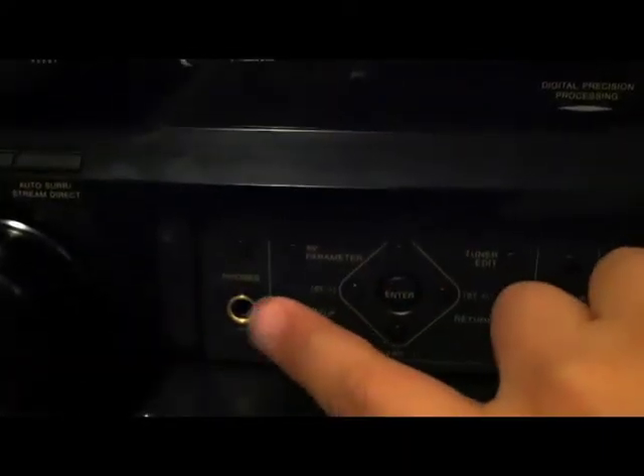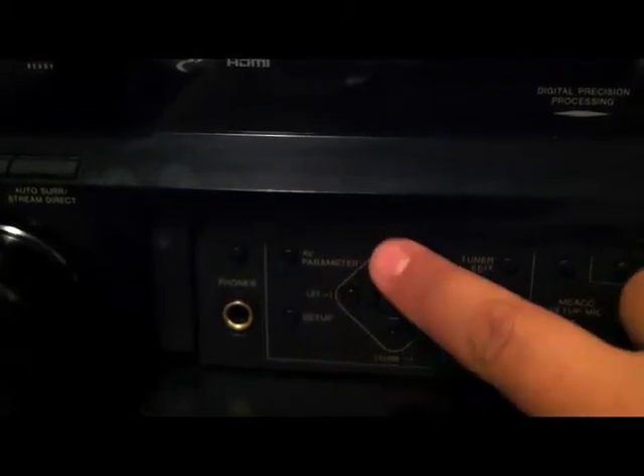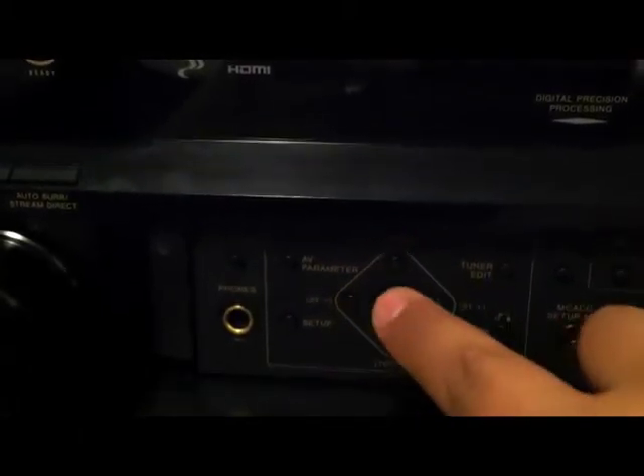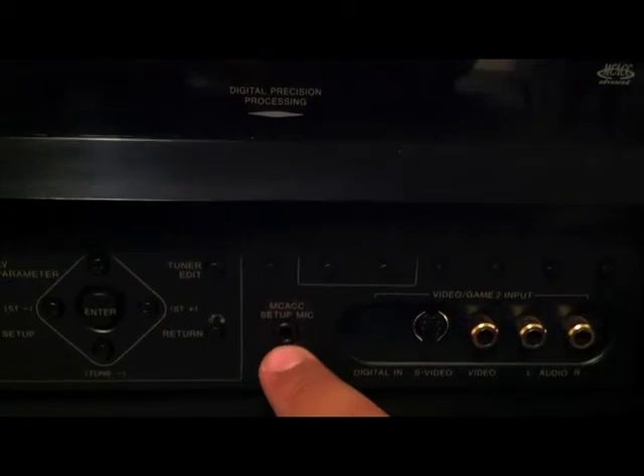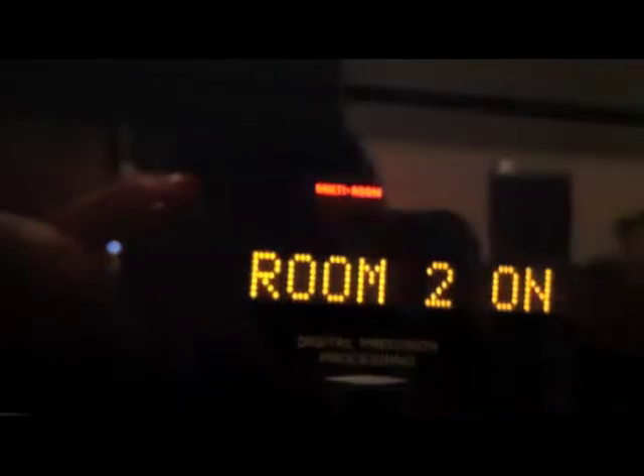Right here you have your headphone jack. Right here's your tuner. Right here's your presets, enter, setup button, return. Right here's your microphone input. And it says band, and it says room two, and there's off.